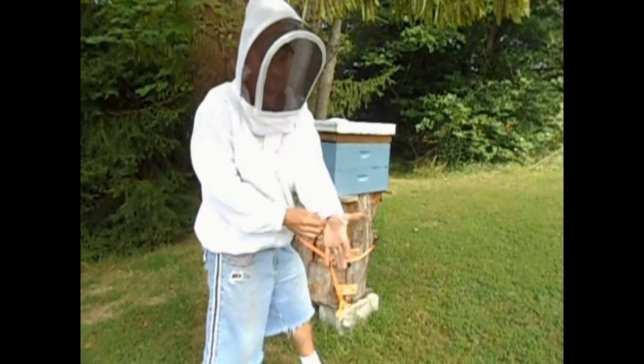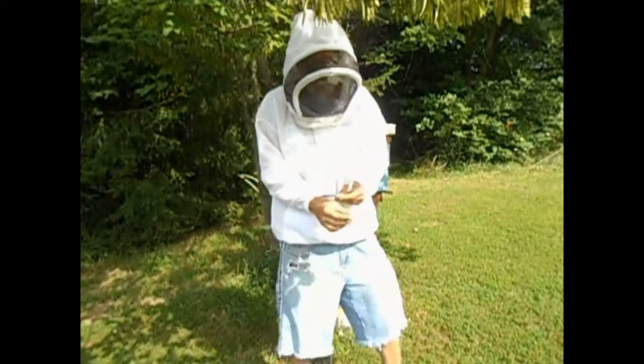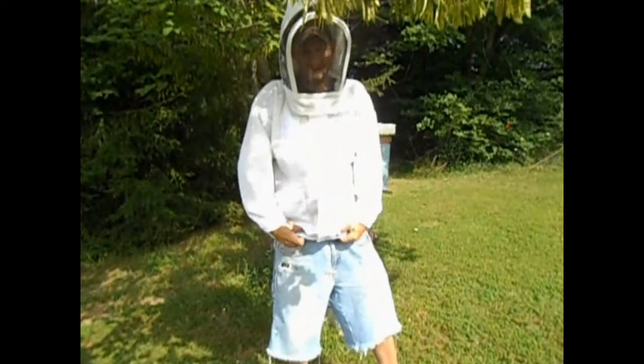It's got thumb holes to keep your sleeves from pulling up — I really like that. And there's nice strong elastic around the bottom.